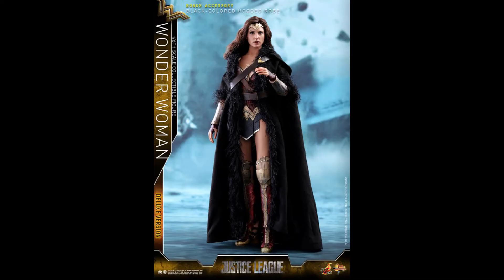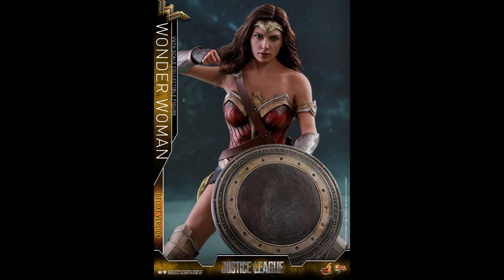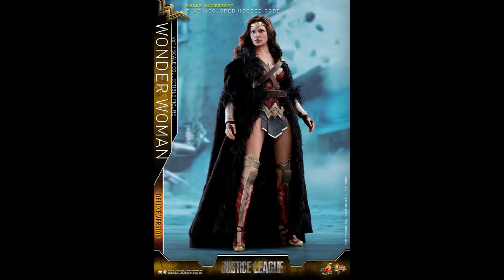It all comes down to whether you can wait or not. If you've waited this long, you might as well skip Wonder Woman and wait for this one. This is a better version, and it's going to keep getting better over time — this isn't going to be her last movie. It's kind of like Tony Stark; eventually they're going to nail the head sculpt.